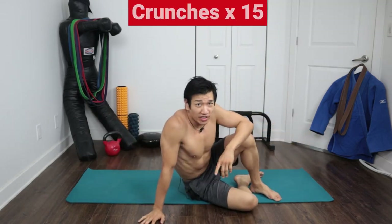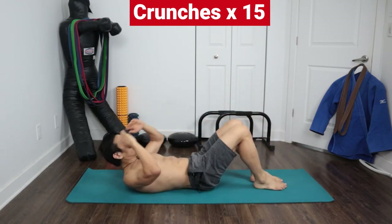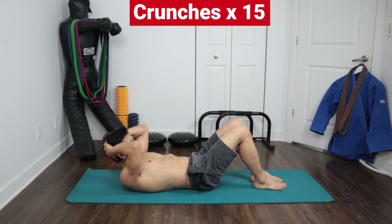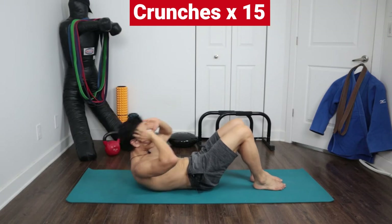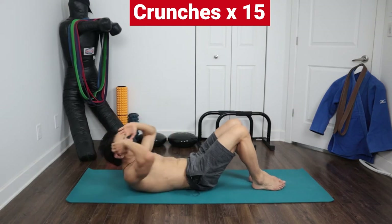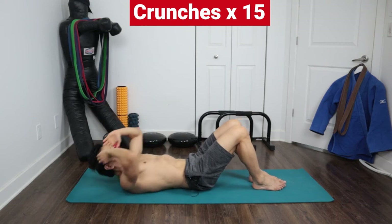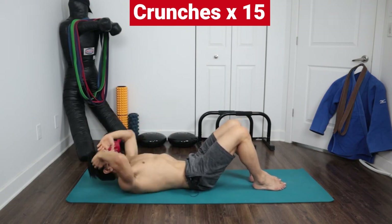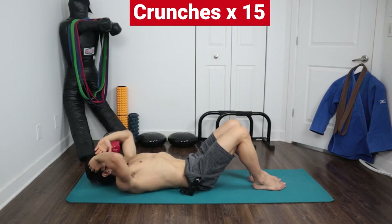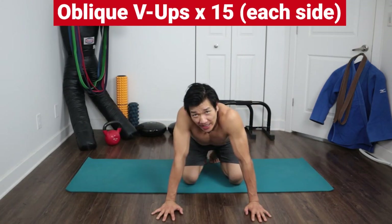Next exercise: crunches. You do this right away, back to back — so you do 15 leg raises, then another 15 crunches. Remember, don't grab your head and pull — that's not good. Just keep your hands to the side and bring it up. One, two, three, four, five, six, seven, eight, nine, ten, eleven, twelve, thirteen, fourteen, fifteen.